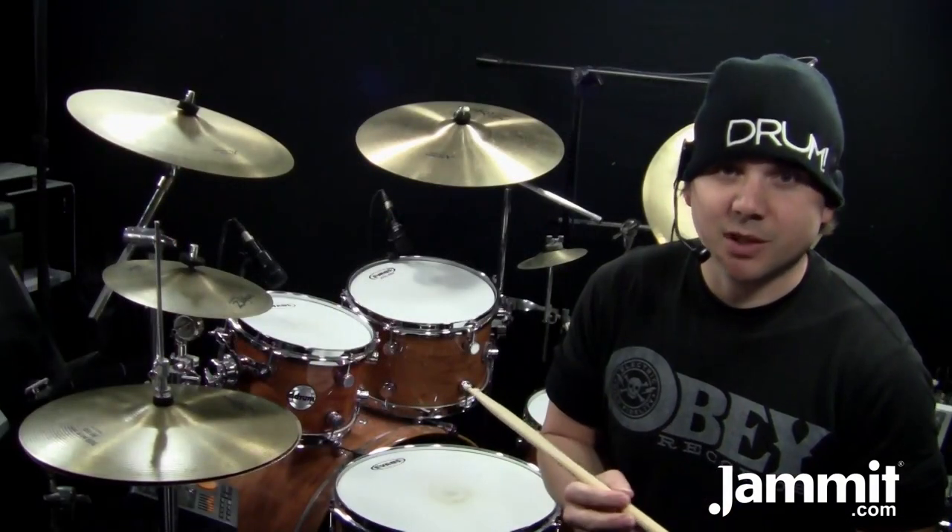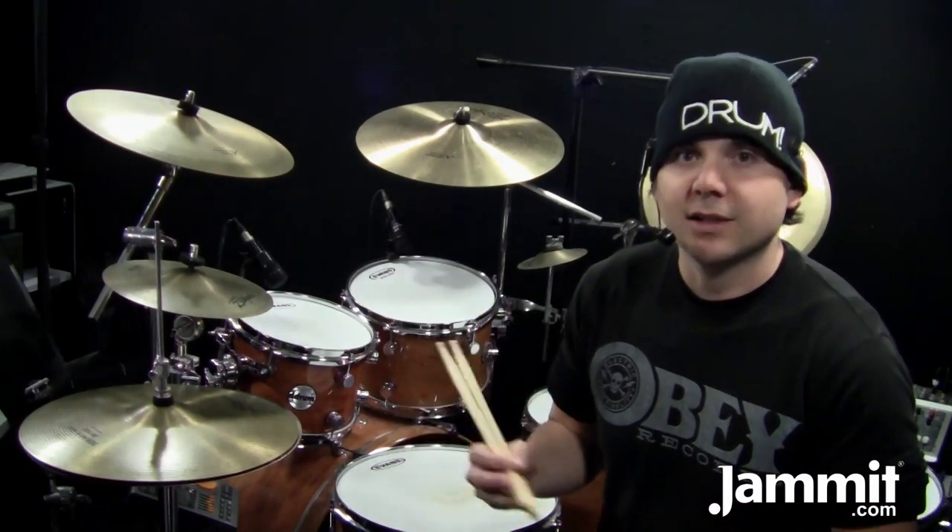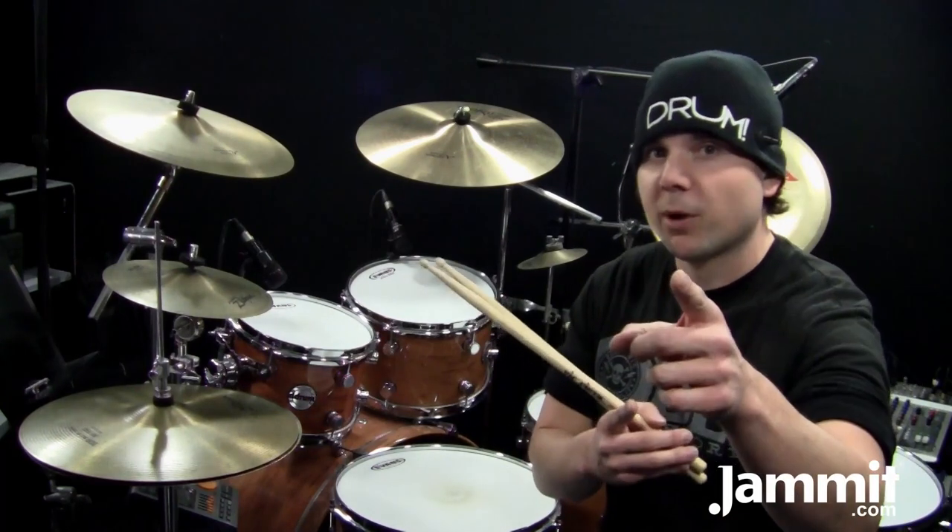I hope you enjoyed this drum lesson sponsored by Jam It! You can take this groove and learn it, but not only that — take the techniques in here and apply them to stuff you already do so you're developing your style. Keep drumming!